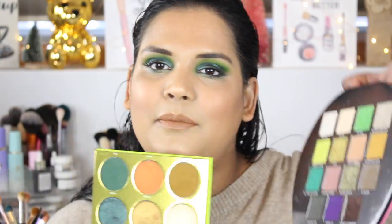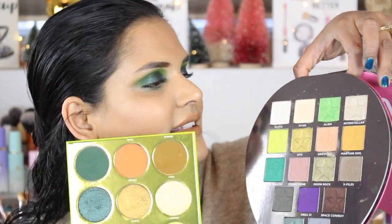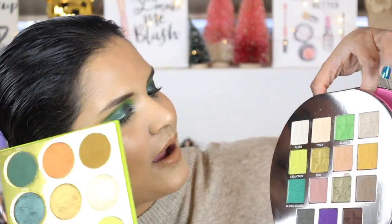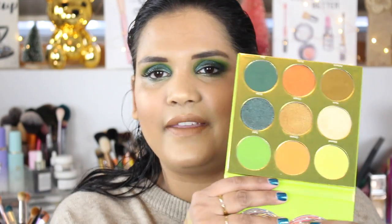This is the Jeffree Star Alien palette, which I also haven't really used a lot since I did a get ready with me video when I first got it. I went in with the greens in the Jeffree Star video, and I'm kind of embarrassed to report I haven't gone back to it. So one of my goals in 2019 is to buy less eyeshadow palettes and do more content with them — spread them out, maybe do first impressions, and definitely more looks. I'm not a makeup artist by any means, but I can show you guys how I pair shades in palettes, and it always helps to see how shadows apply on your eye.